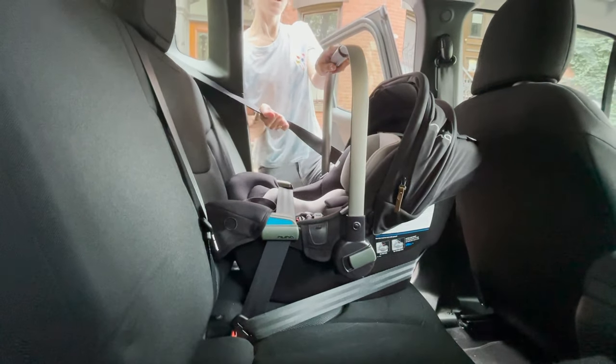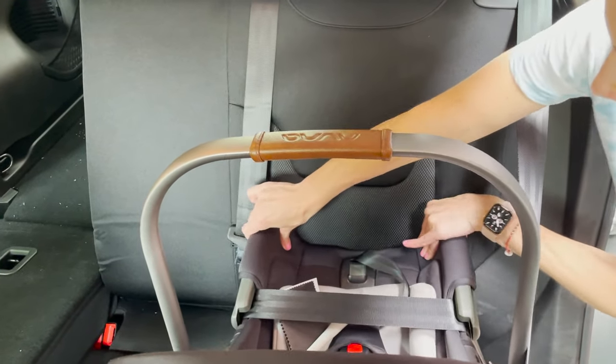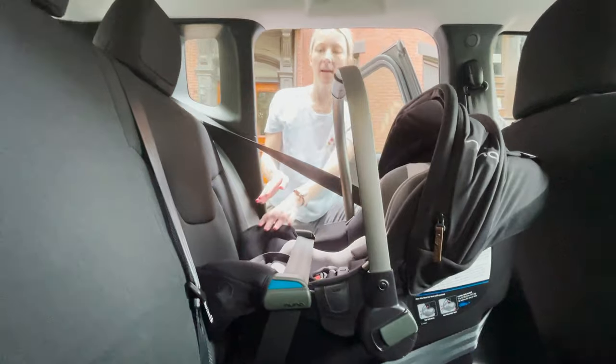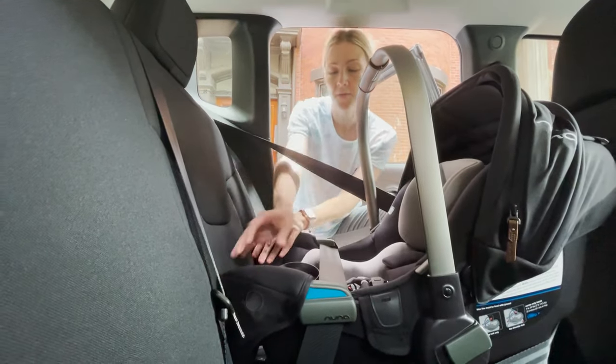Once you've tightened all of the seat belt, you're going to want to check the belt path to make sure that this carrier is not moving more than an inch side to side. You're going to have some slack because this method of installation is not as bulletproof as the one with the base, but if you have within an inch of movement, that is okay.